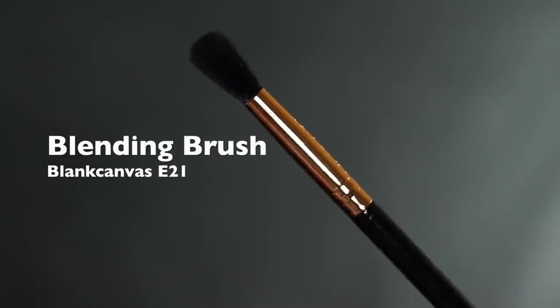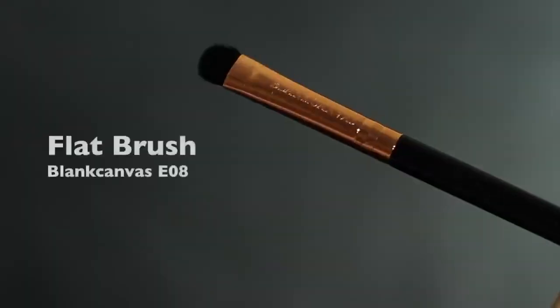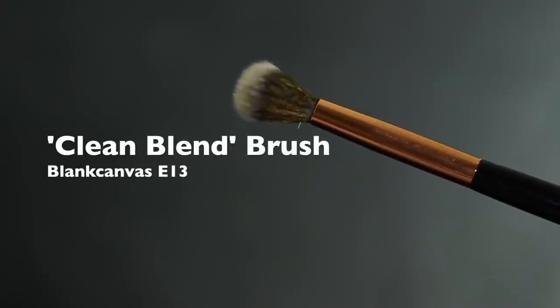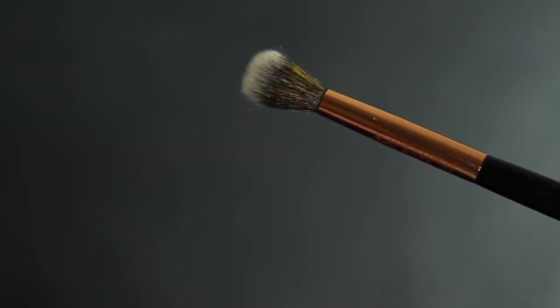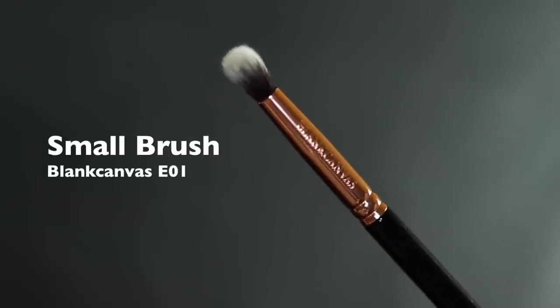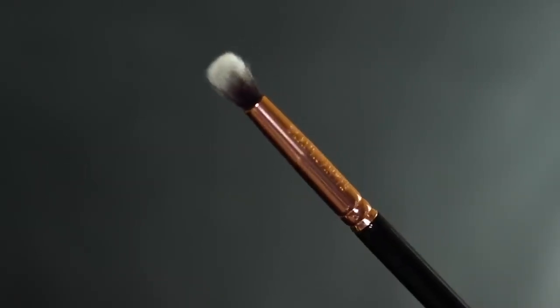For applying the eyeshadows, you are going to need a blending brush, a flat brush, and a clean or spare blending brush — this is just going to give you that nice clean blend. And then a small brush for applying, whether it's a pencil brush, a flat brush, or a small blending brush. This one's my favorite.